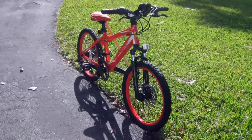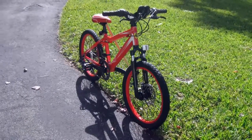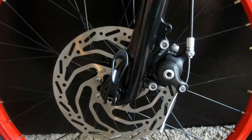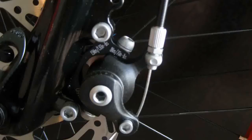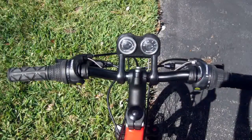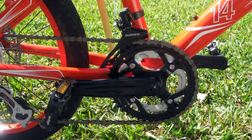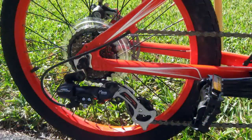Still, the suspension fork retails for about $70 with $20 shipping and handling. The disc brakes are your standard 160mm, so finding new discs and pads won't be a problem. However, the levers are also standard size, so for a 6 to 8 year old kid it may be a stretch to grip the brake levers. This bike also has a Shimano 12 speed with 2 cogs in the front and a 6 cog Shimano Tourney derailleur in the rear.